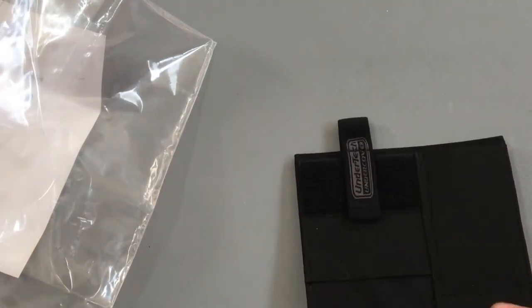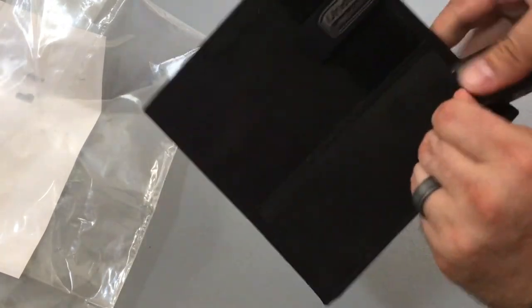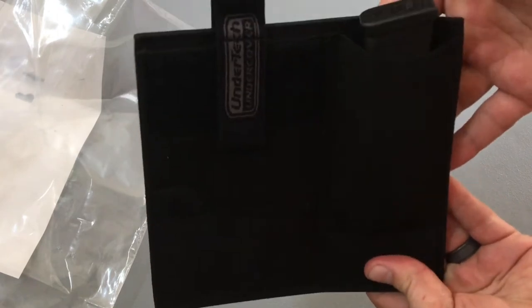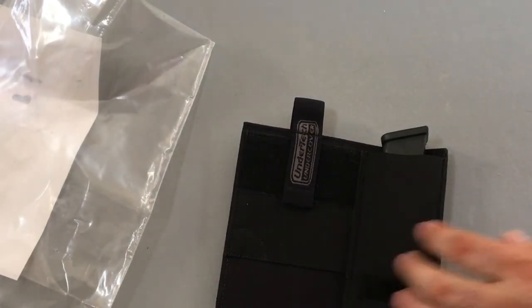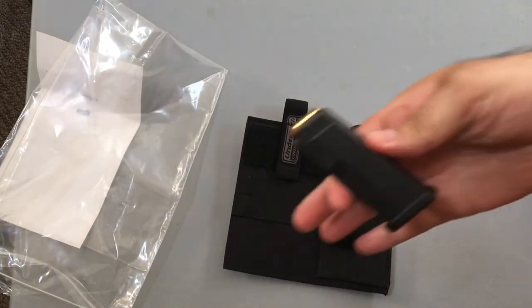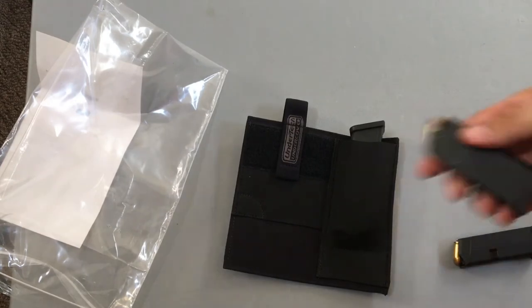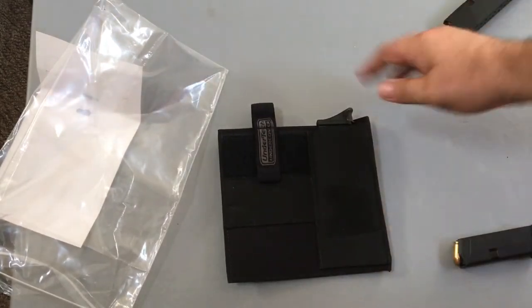As you can see there's the velcro — nice and easy. Here's the spot where you can put your mag. I have a mag for my Glock 22, and you can just easily put that in there — there's definitely room to spare. I'll also show a few different mags: here's the Glock 380 mag and my Glock 27 mag. As you can see, it fits perfectly no matter the size.